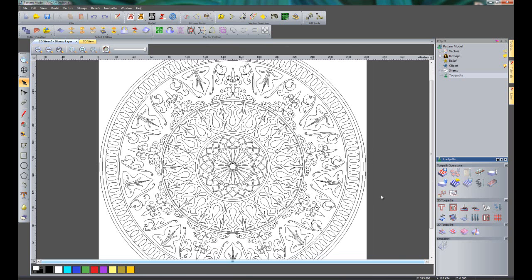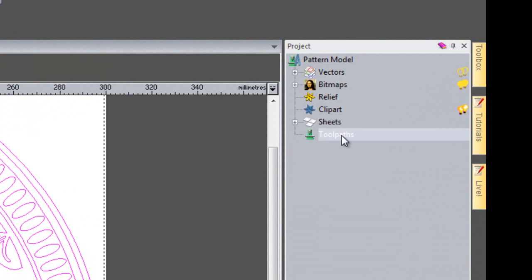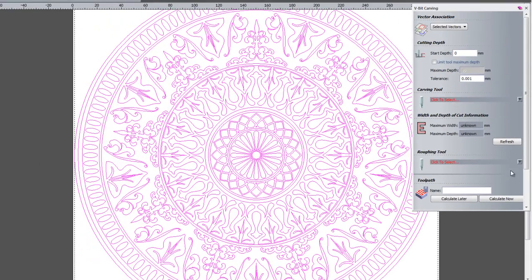Here you can see all of the vectors for this pattern, and what we are going to be doing is creating some V-Bit Carving over these vectors. To select all of them you can either draw a box around the whole of the vectors, or very quickly just press Ctrl+A and that selects all of the vectors. To create the toolpaths, make sure that Toolpaths is selected within the project tree, which gives you all of the toolpath options available in the bottom right of the screen. We are going to use Create V-Bit Carving Toolpath. Selecting that opens up a new dialog box, and the vector association needs to be set to Selected Vectors.